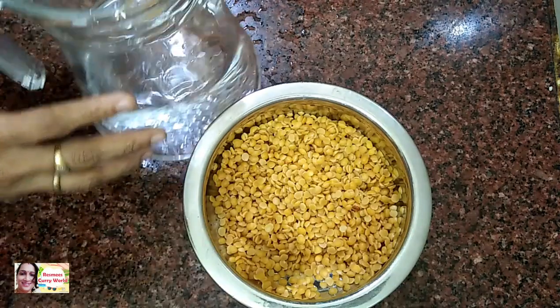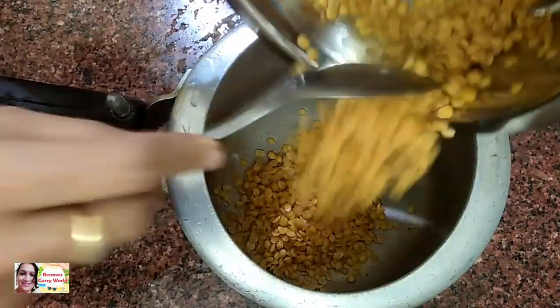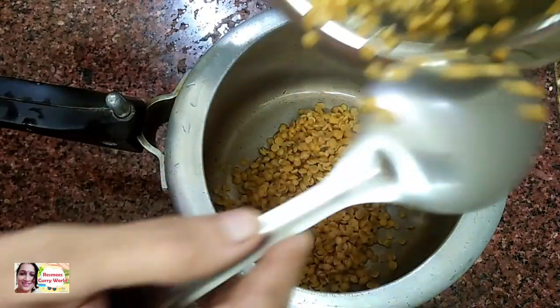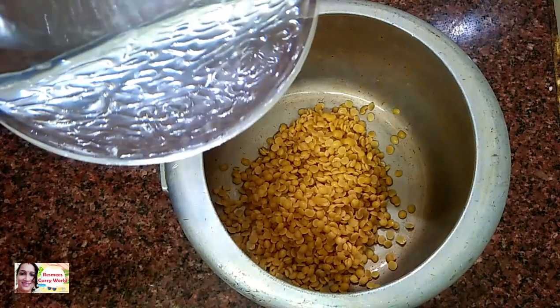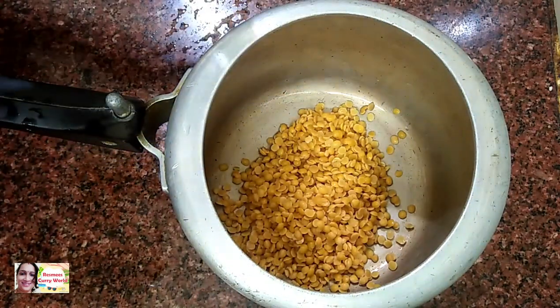I prepare a yogurt-marinated stir-fried chicken with soy sauce, combined with chef fried rice. We will make a dish that is very delicious.